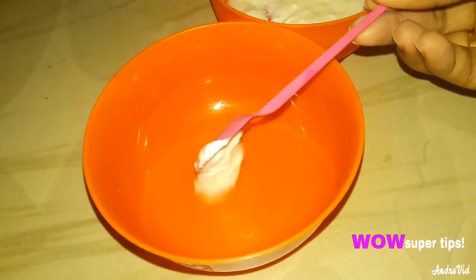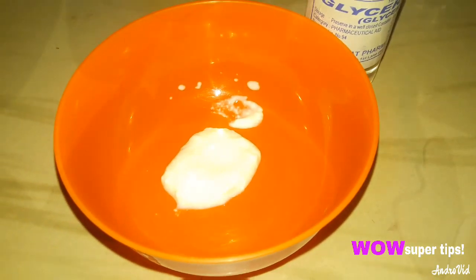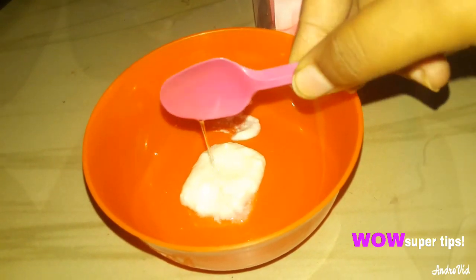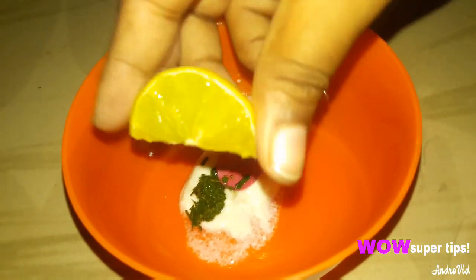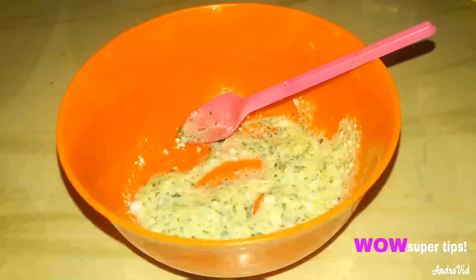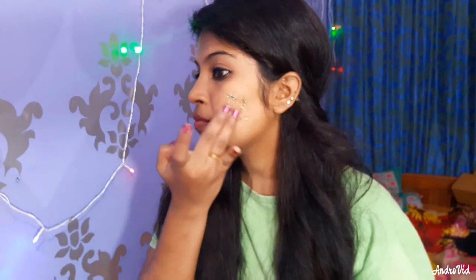For the third remedy, use 1.5 teaspoons of glycerin, 1 tablespoon of rose water, neem leaves, and 3-4 drops of lemon juice. Mix it and let it sit for 15 minutes, then apply to your face. Yogurt will moisturize your face.